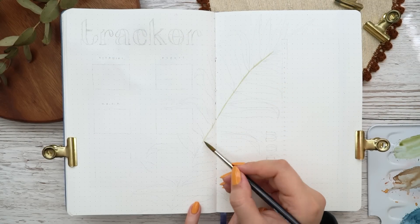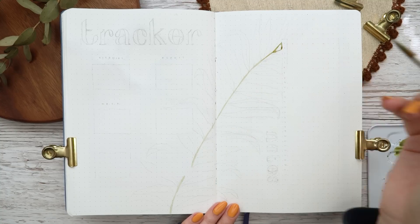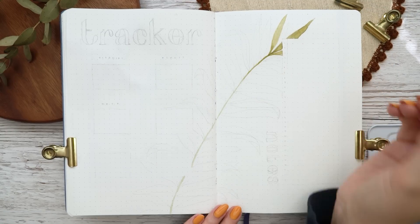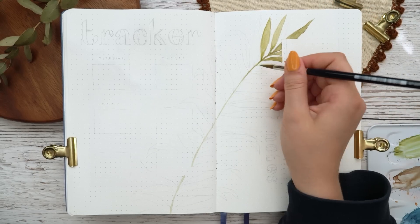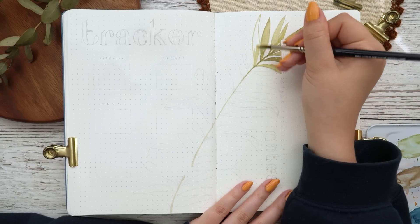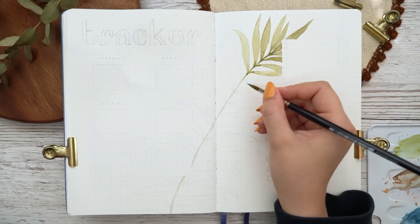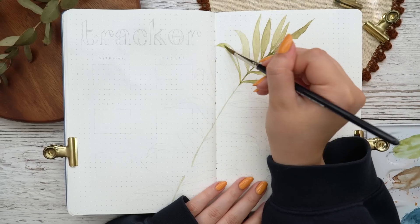I decided to paint something in the middle of the tracker page and also change the layout a little bit, because I've been using the same layout for a long time now and just wanted some sort of change. I especially felt that in May and June. Now that I have my new bullet journal notebook and can start a new chapter, I decided to make a big palm leaf in the middle of the page.